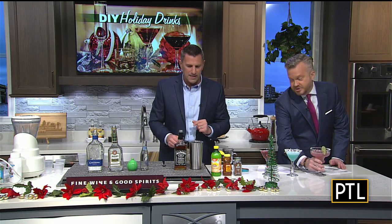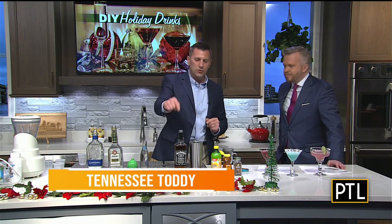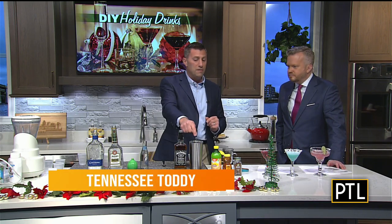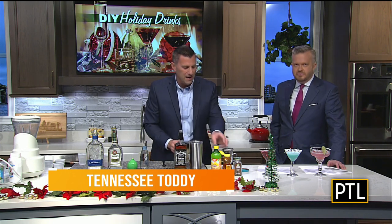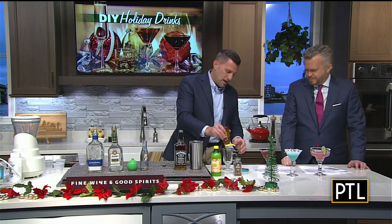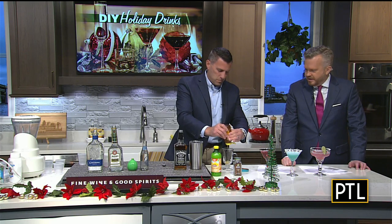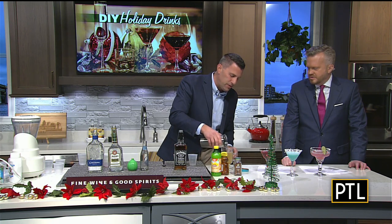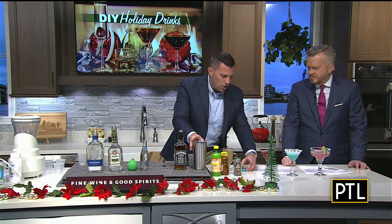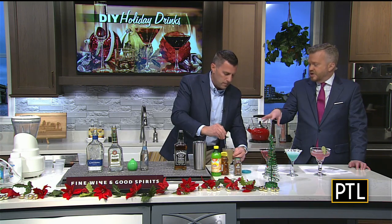The Tennessee toddy starts with two ounces of Jack Daniels whiskey, four ounces of hot water, half an ounce of lemon juice, and half an ounce of honey. We're going to put that honey in the bottom, then add the other ingredients. The hot water is what you need to liquefy that honey. Then we're going to garnish it with a cinnamon stick — just the hot water is all you need to have it hot.